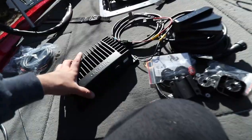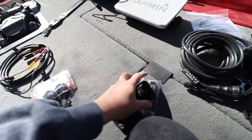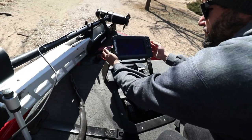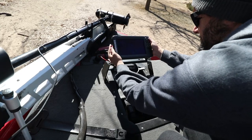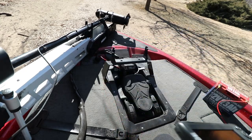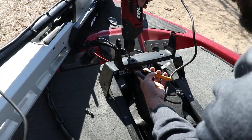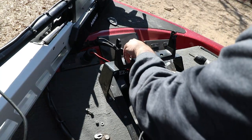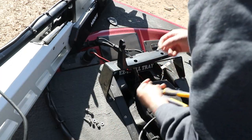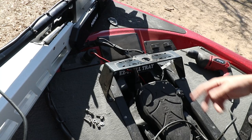Before we can install this we have to take all this apart. First things first, we need to uninstall the old fish finder. Who wants to buy it? 500 bucks — I'll throw in an Adam Ryan sticker. So this old mount is gone, gonna throw that back in the box and get it sold.